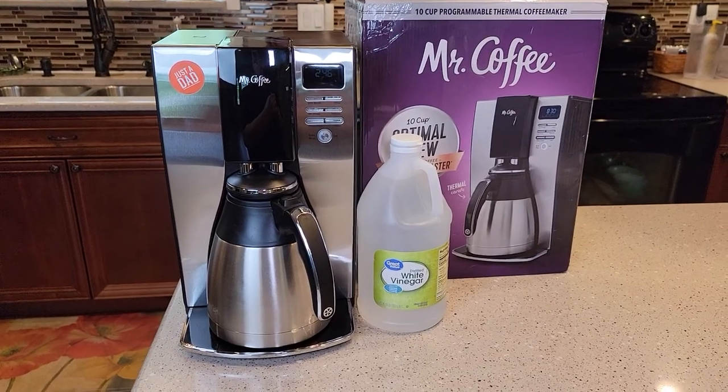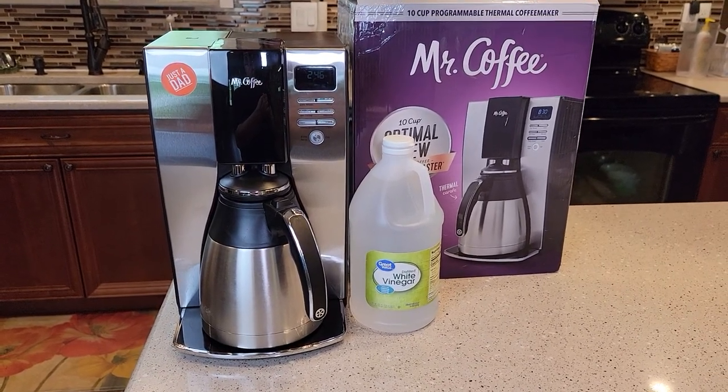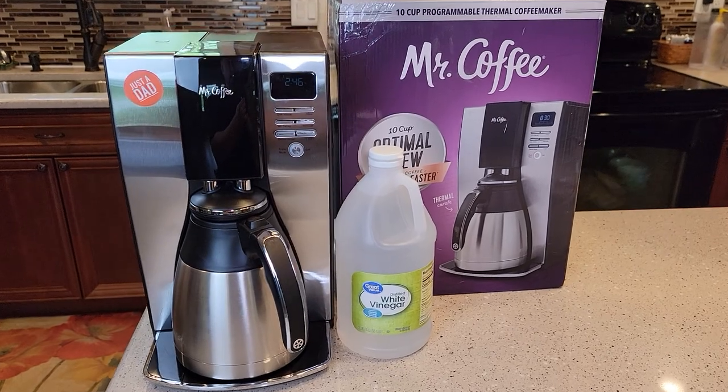Hello everyone, this is Just a Dad. Today I'm going to show you how to descale this Mr. Coffee 10 Cup Optimal Brew Coffee Maker.